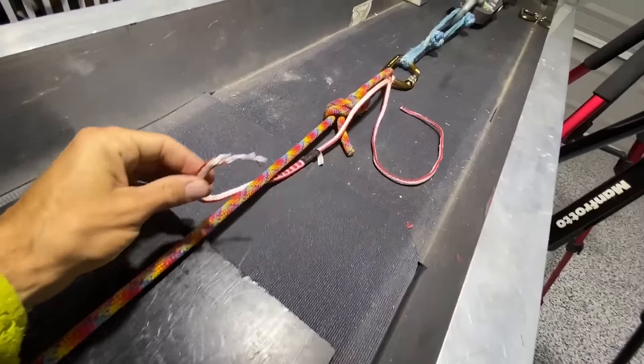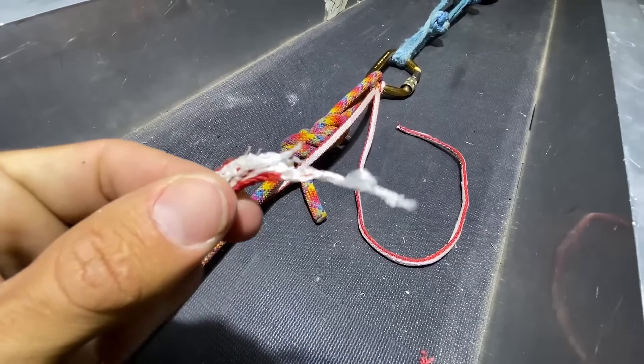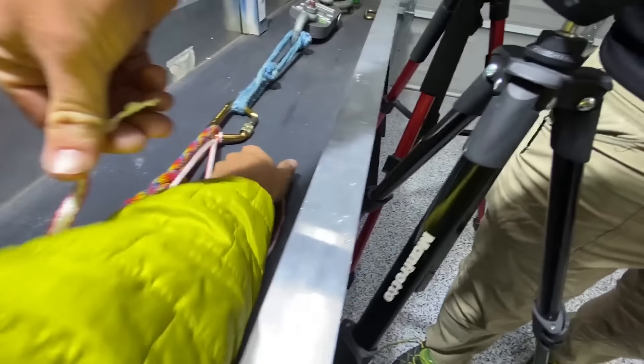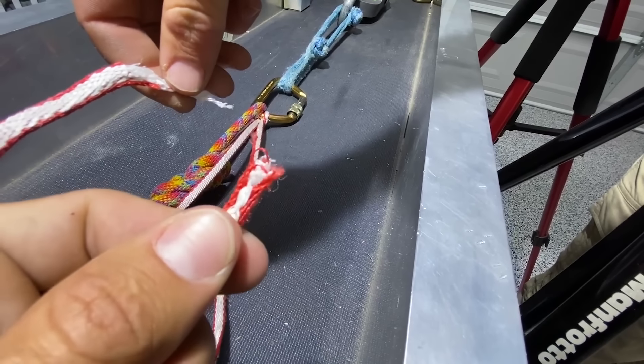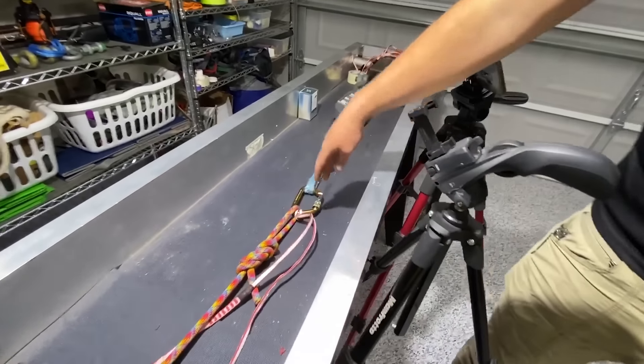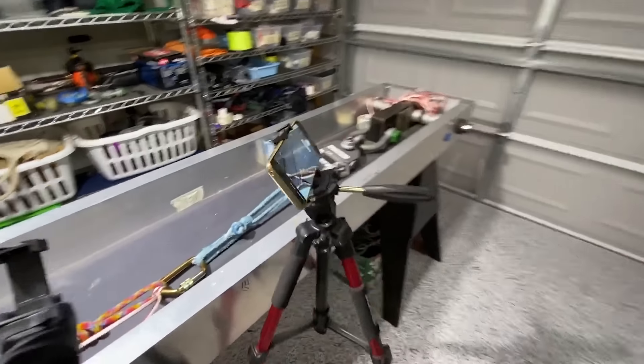It broke in the knot. Feel that — that's crazy warm. It doesn't smell like nylon though. Nylon's pretty smelly.